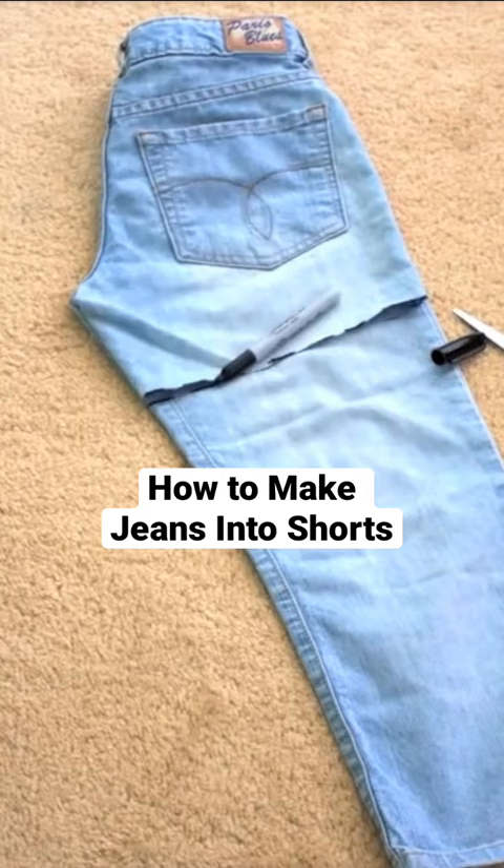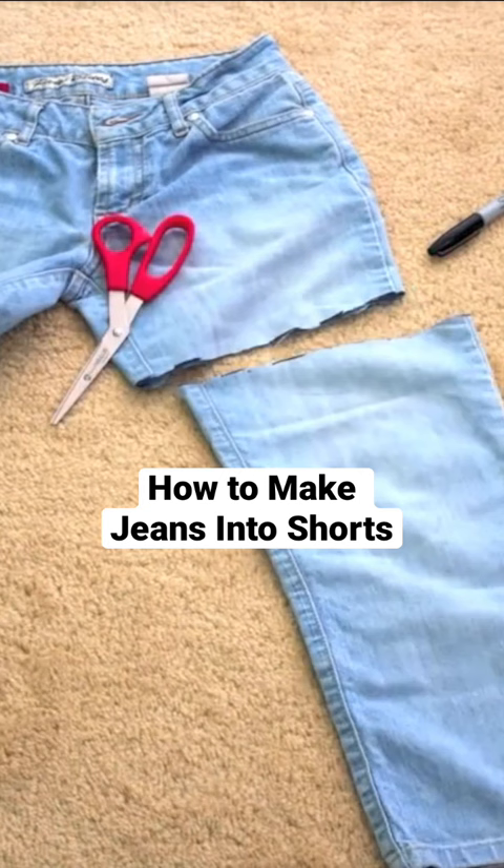Do the same on the other side following the length of what's already cut. And voila! You've got some shorts!